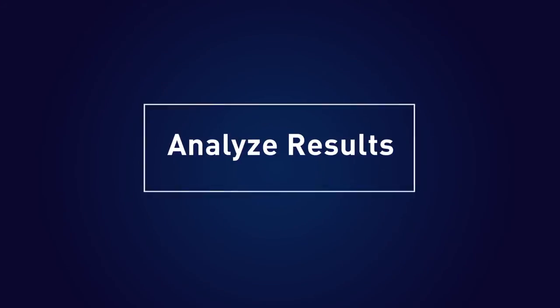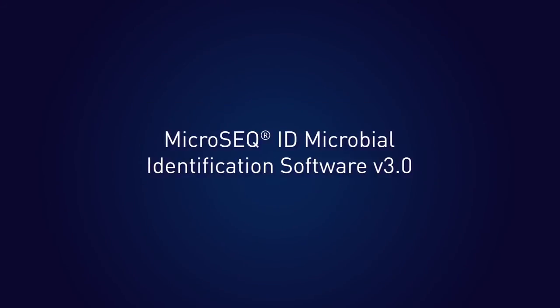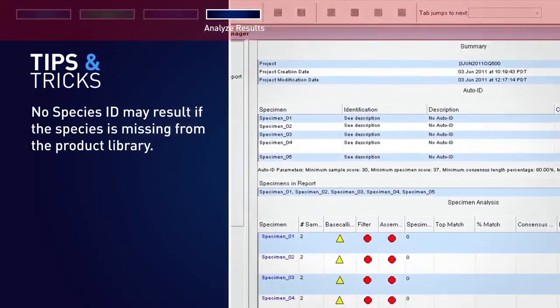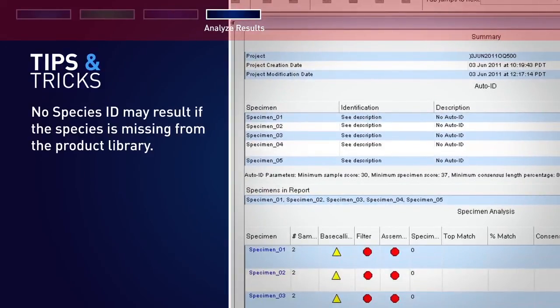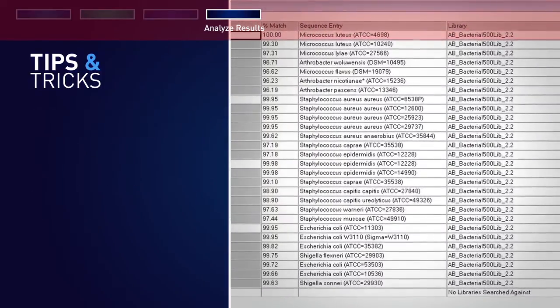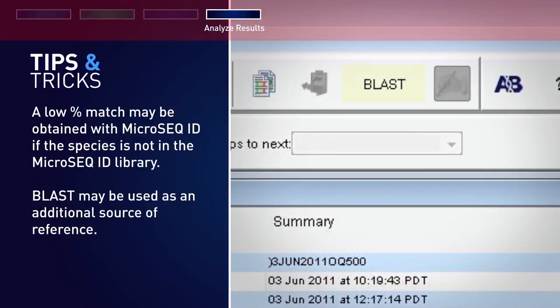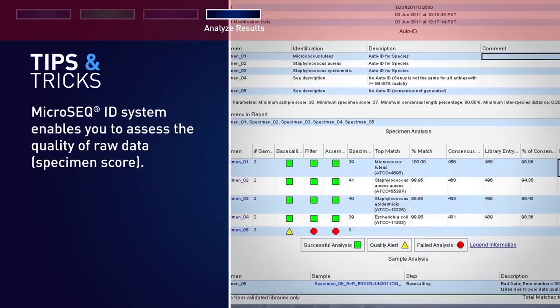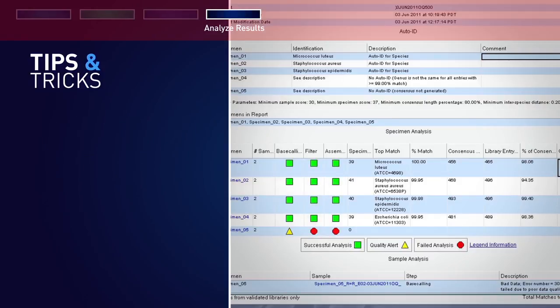The final step of the protocol is to analyze the results. When using MicroSeq identification software, no species ID may result if the species is missing from the product library. MicroSeq ID product libraries are constantly updated, but you can also create and validate your own custom libraries. A low percentage match may be obtained if the species is not in the MicroSeq ID library. BLAST may be used as an additional reference source. The MicroSeq ID system enables you to assess the quality of raw data via a specimen score, which gives additional confidence to the ID result. No other system takes into account the quality of the raw data when assessing ID results.